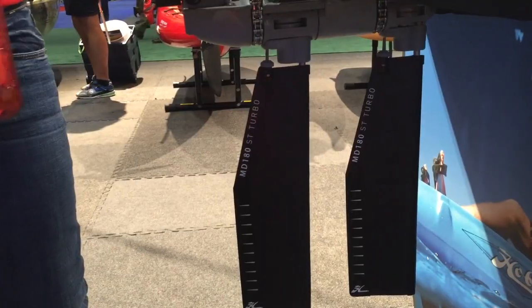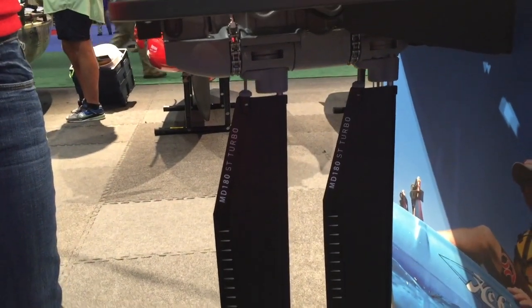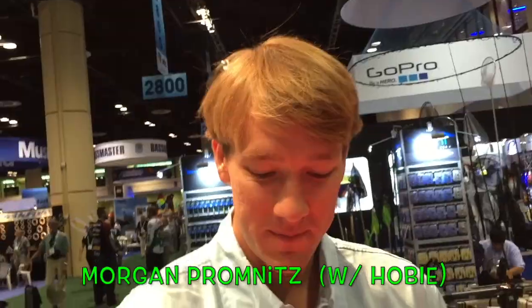We're at the Hobie booth. Here's the new Mirage Drive — show them, Theresa. Y'all have been asking me a million questions about this new Mirage Drive, and I got the man with me who knows everything about it — Morgan Prominence. What's up man, how's it going?